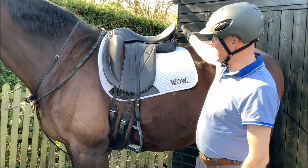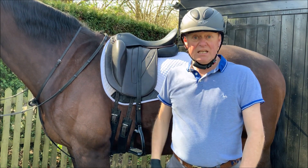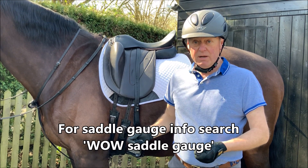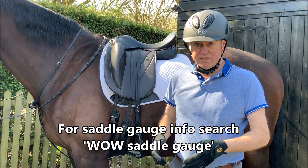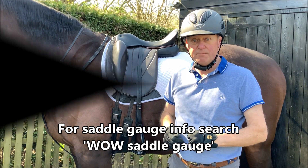If it's not level — if it's looking slightly downhill or slightly uphill — then get your saddle gauge out if you've got one and check the head plate type, or get in contact with a fitter and either get a head plate that's narrower or wider for your horse.